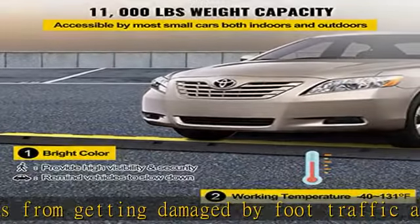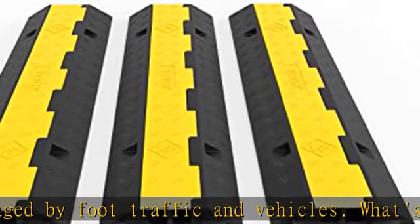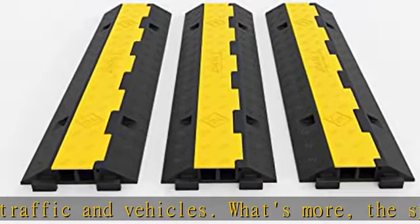Max 11,000 pounds capacity. Traditional black and yellow color provides greater visibility at night and in low-light environments.